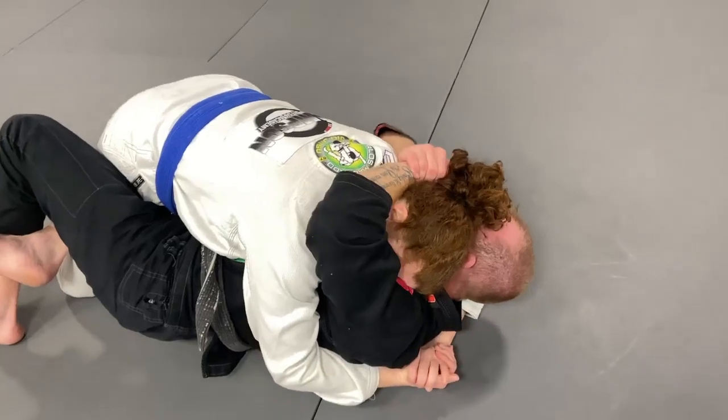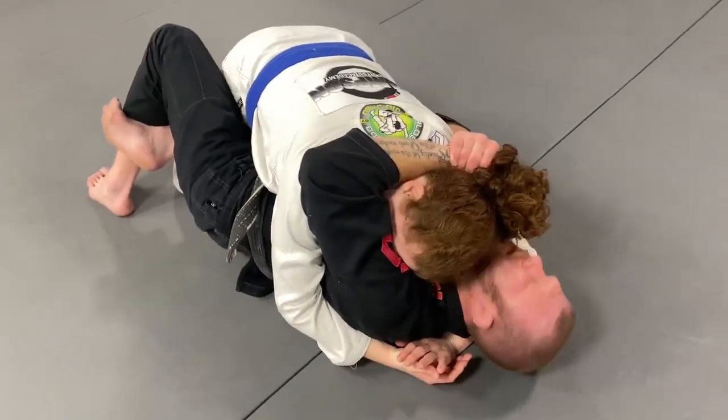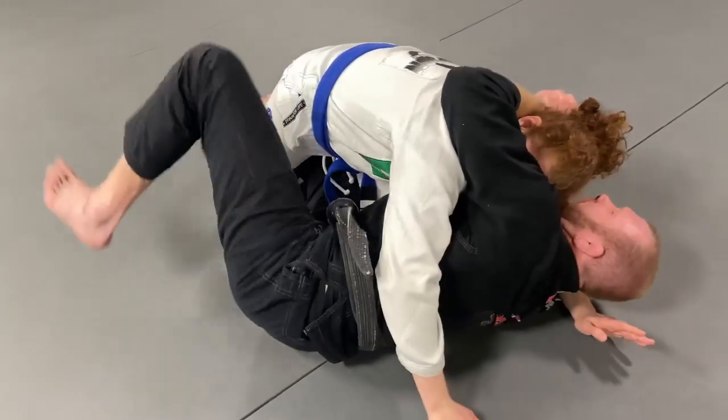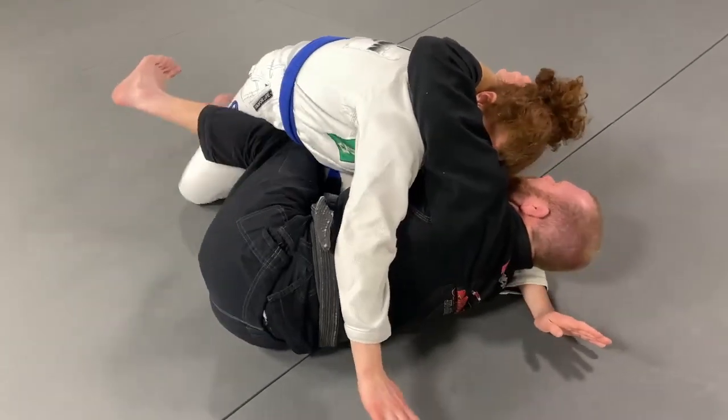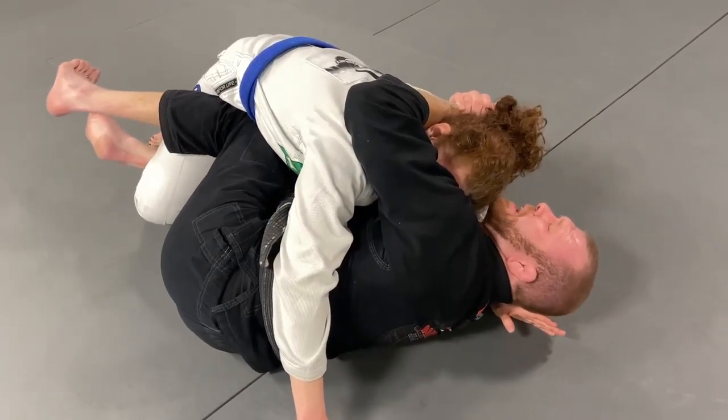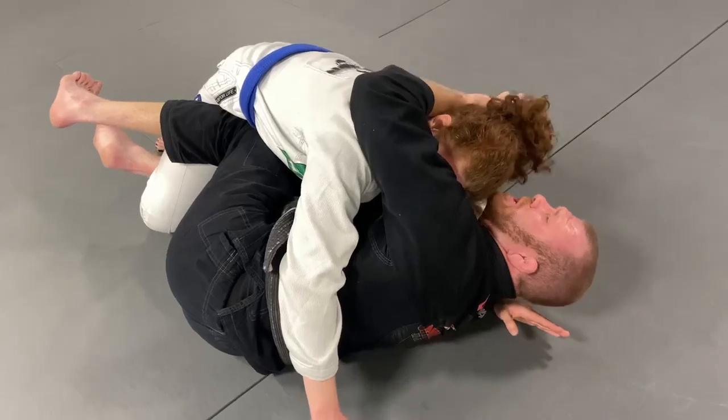I go one, two and give her a big hug here. Now watch — I'm gonna let go of my figure four, I'm gonna open into her and hip escape out. I'm gonna get my knee inside and get my knee shield. I need constant pressure on her hip to make her uncomfortable.